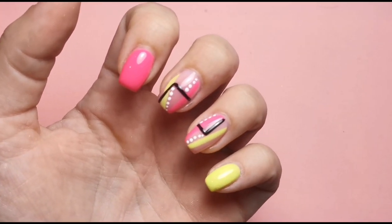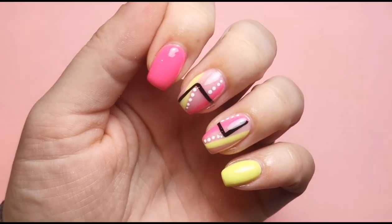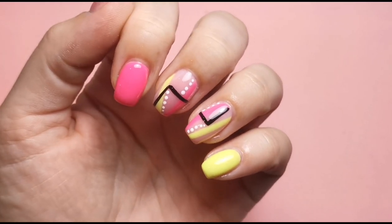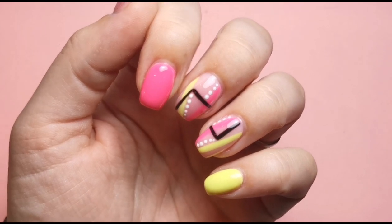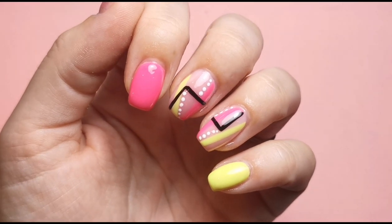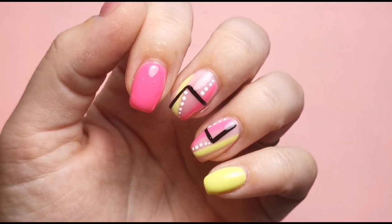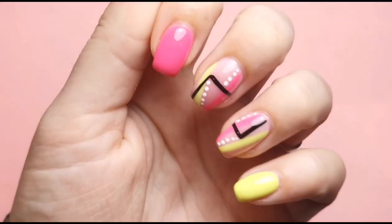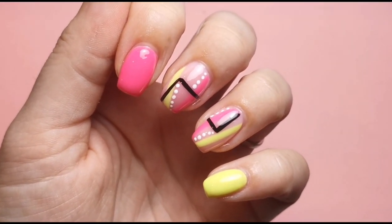Here is the finished look — I absolutely love how they turned out, I'm really really pleased with these considering I had absolutely no idea what I was going to do. So simple but so effective because they look really really pretty. You could do this in any color combination you wanted, so it's really versatile. I hope you enjoyed this video!